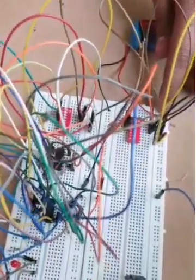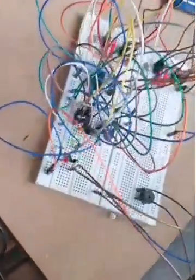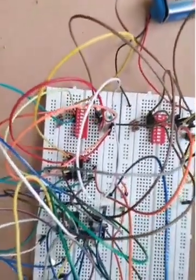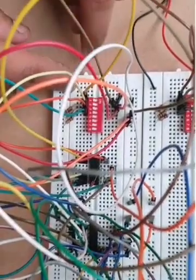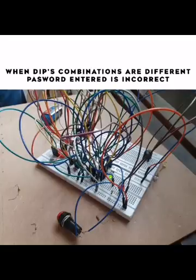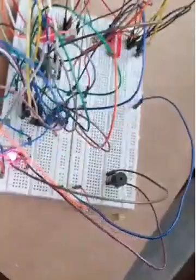Here we explain how the password security system works. We have connected the 9 volt DC supply. When I push the push button, a green light glows up, indicating that the input and key code password combinations match. If we switch off the power, change the key code switch settings so the combinations no longer match, and then power up again, the red light glows. The buzzer connected to the red light will also beep.